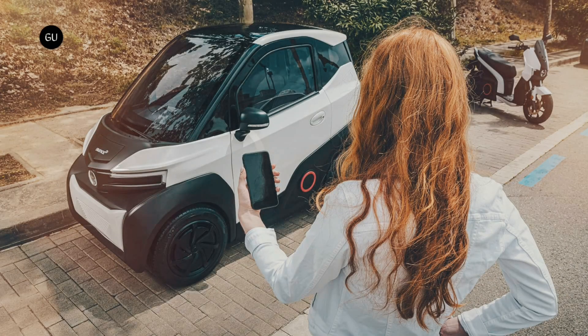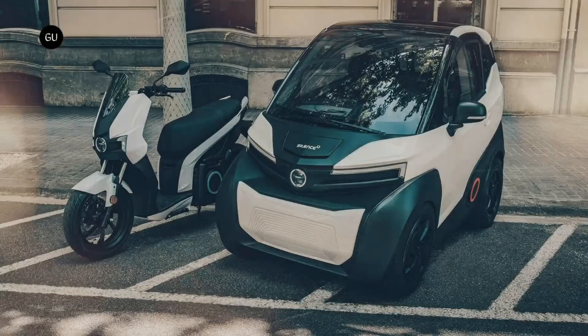It's quite an interesting proposition in the world of European microcars, where vehicles like the Squad Solar EV, Citroen AMI, Microlino, and City Transformer are trying to make a name for themselves in the urban mobility game. As always, I'd like to know what you think about this, so head over to the comments section below to give me your thoughts.